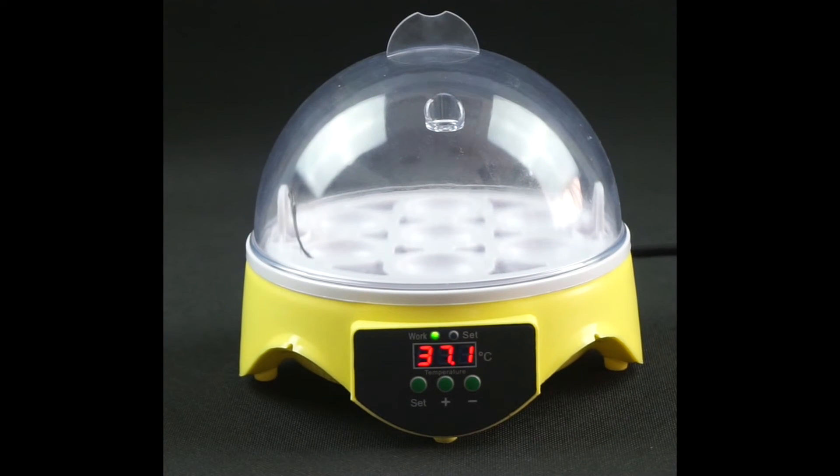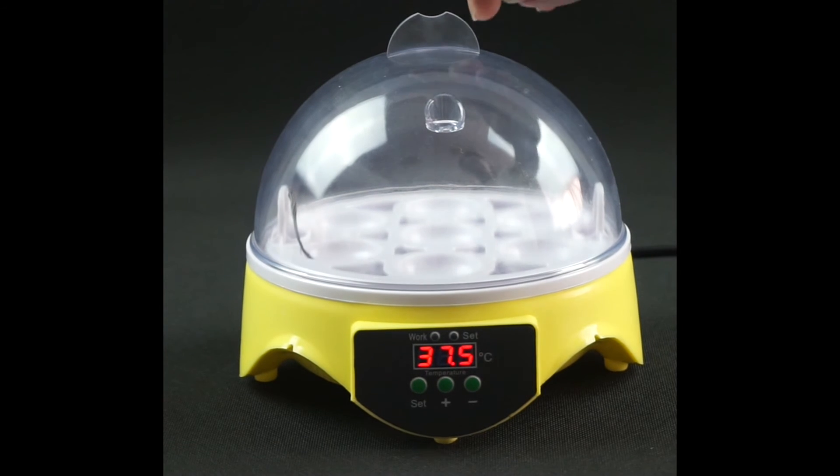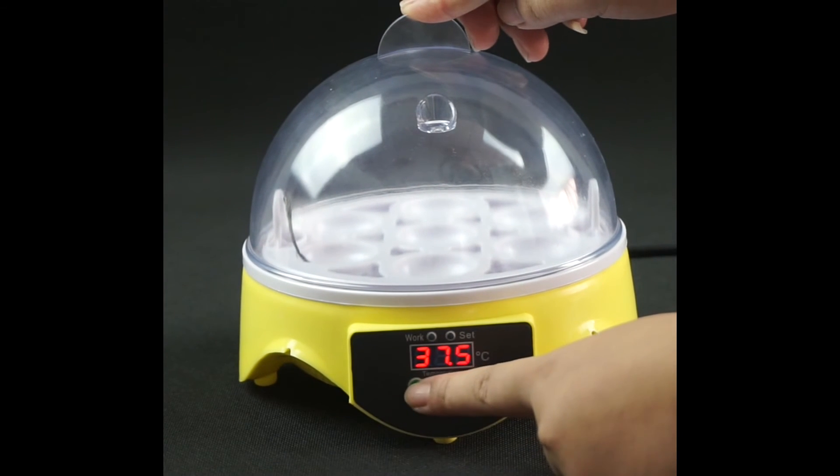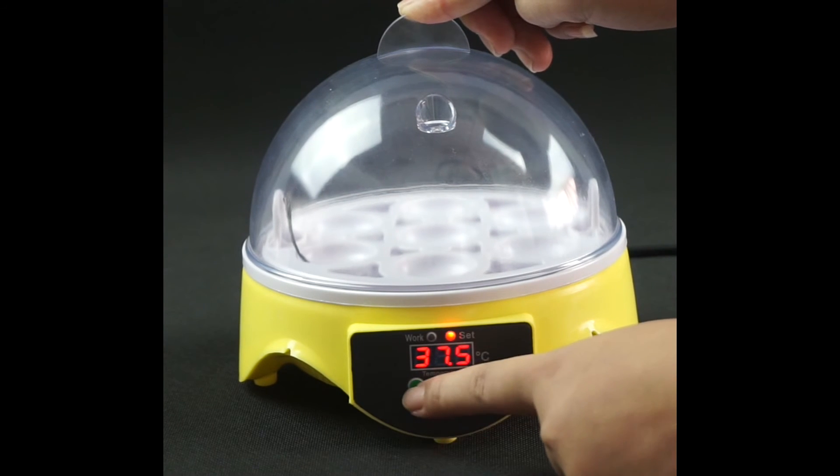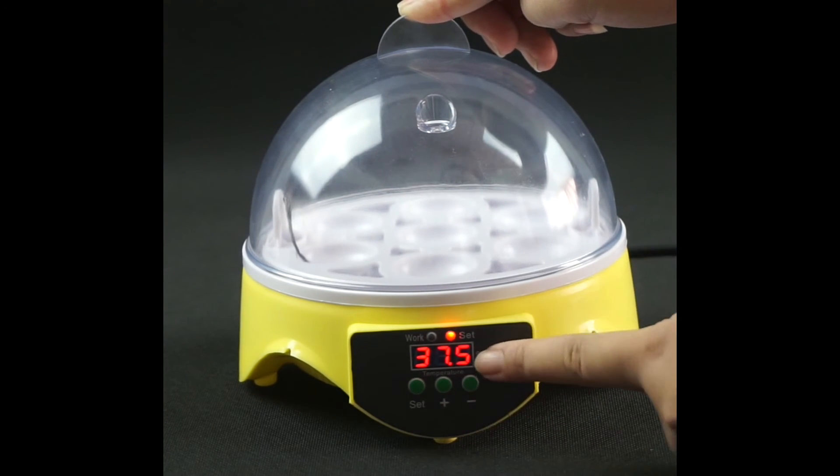We fill water into the sink. The bottom of the machine includes a heating system and foam. Actually, the operation of this machine is very simple. Firstly, please preheat before the machine starts work. Check whether it is 38 degrees or not. If not, please set it to 38 degrees.